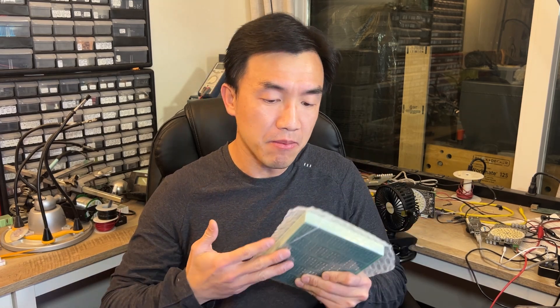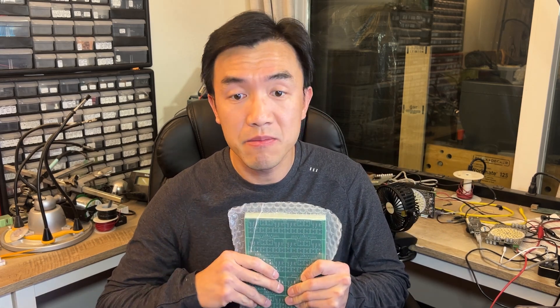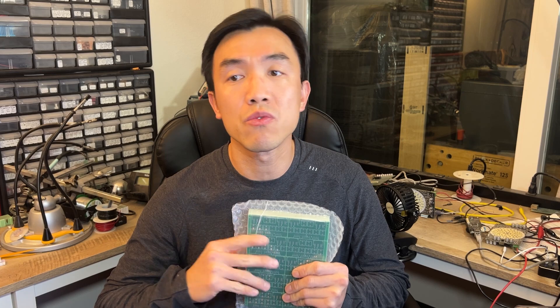Of course, I don't think we can make the boards ourselves, but have you ever thought about maybe assembling the boards yourself to save some money? Believe it or not, it is actually pretty doable, as long as you have the right tools.